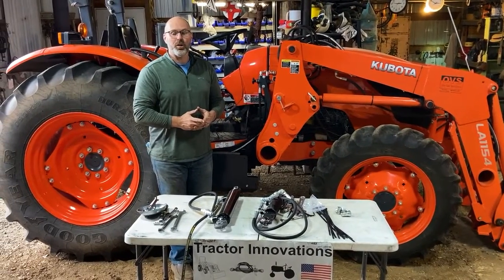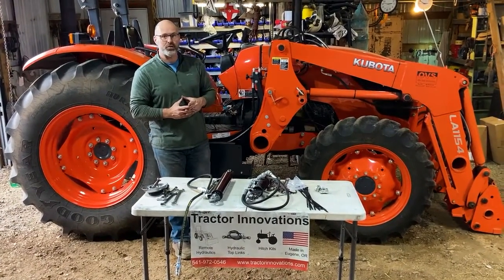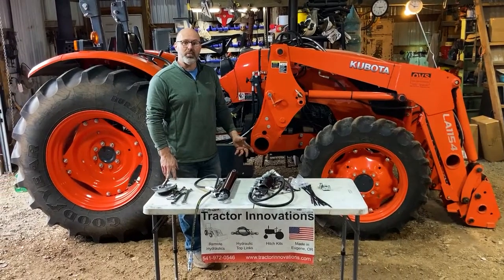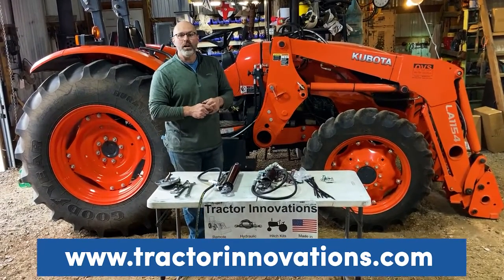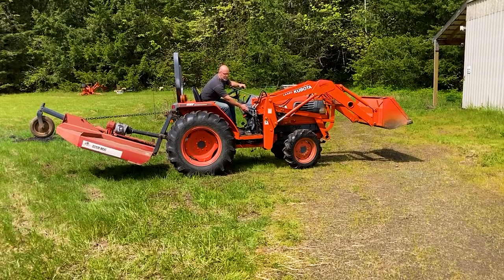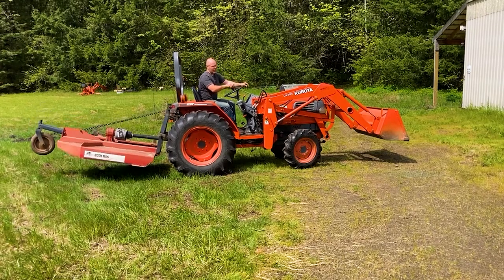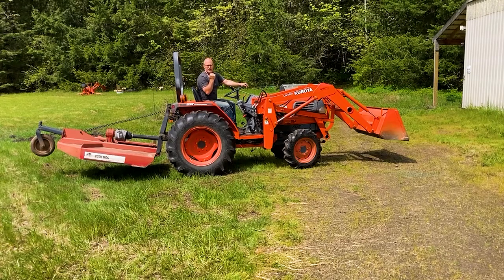Well there you have it — the simplest and most affordable way to get a set of remote hydraulics on your tractor. Today on a Kubota, but I build these for all makes and models of tractors. Don't forget to like this video and subscribe to my channel to help other people find these great videos. Check out my website below and let me know how I can help you with your tractor. Let me show you how this kit works. With the knob pushed in, you get totally normal loader function — lift function and dump function. When you pull out on the knob to run your hydraulic remote, the lift function is frozen in place on the tractor, and up and down movement on the loader lever controls your top link.